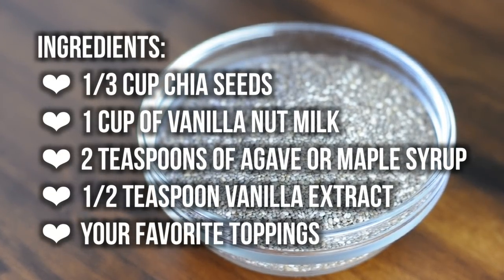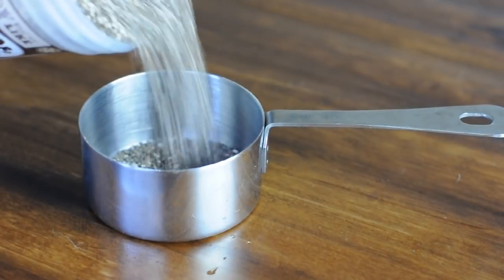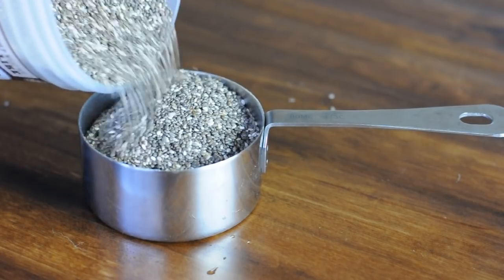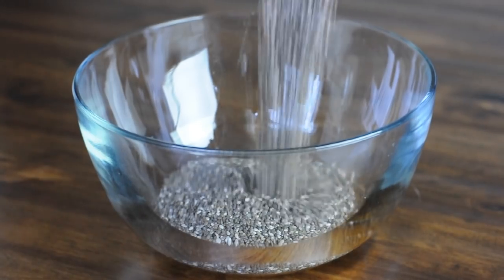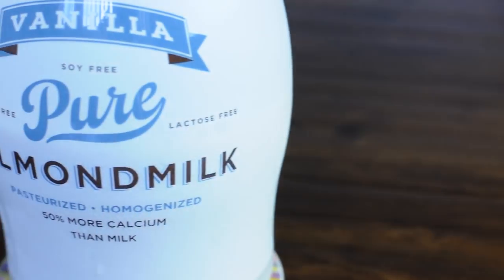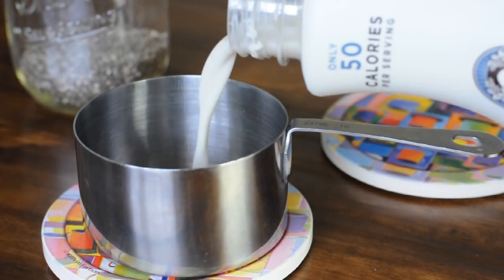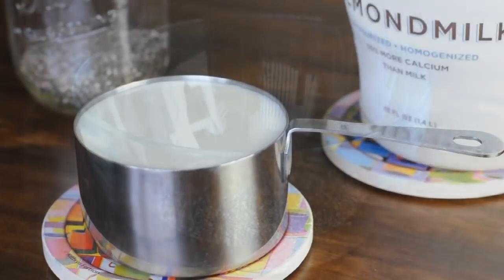Here's what you'll need. First, measure out 1 third cup chia seeds. Chia seeds are all the rage these days and for good reason — they're superfoods widely recognized for their high omega-3, calcium, and antioxidant content. Next up, add one full cup of your favorite non-dairy milk. Here we're using almond milk, but coconut and soy milk also work wonderfully.